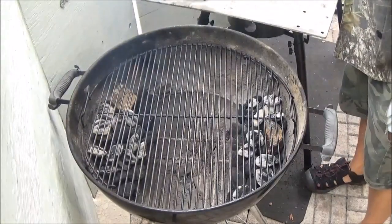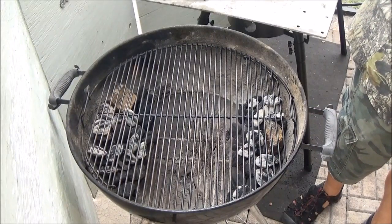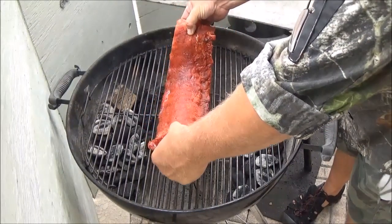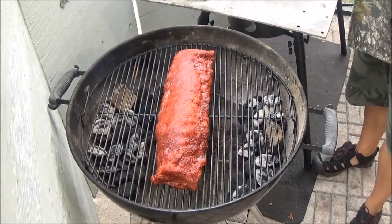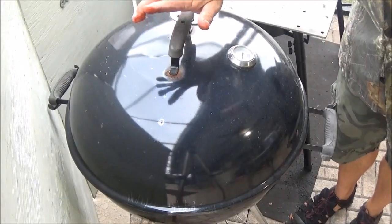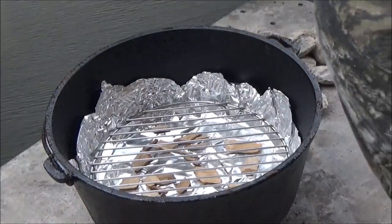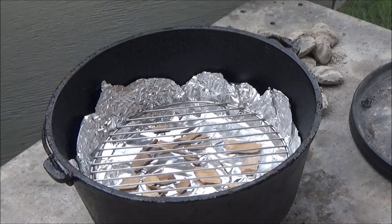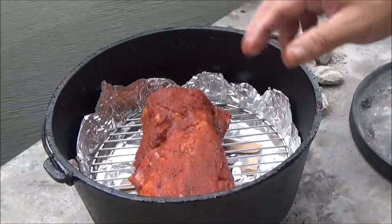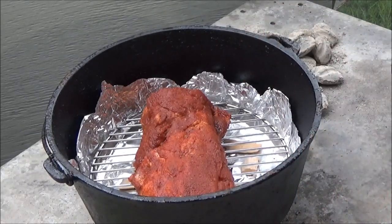The Weber kettle has come up pretty quickly — it's up to about 250 already. I like to put my ribs on by hand instead of using tongs because tongs will always mess with your seasoning, leaving marks so it won't be as pretty. We'll lay them right down the center, go ahead and put our lid back on, and keep an eye on the temperature. Let's open up the Dutch oven — it's preheated now. It's not smoking, but I can definitely smell the pecan wood — it's a wonderful nutty flavor. Let's go ahead and put our ribs in.